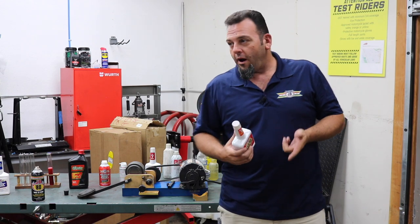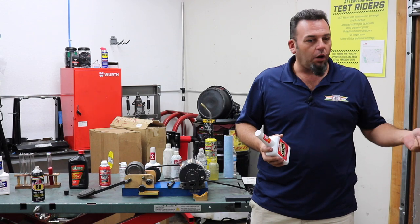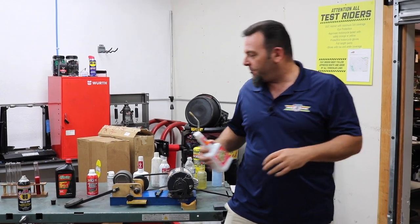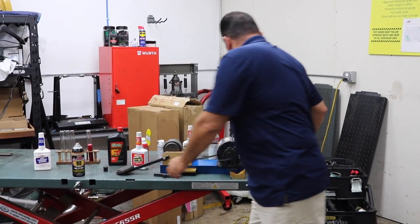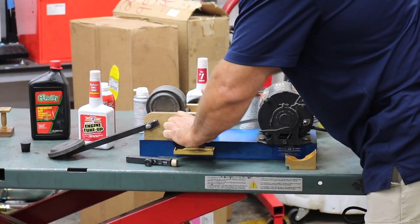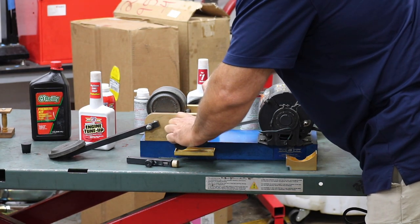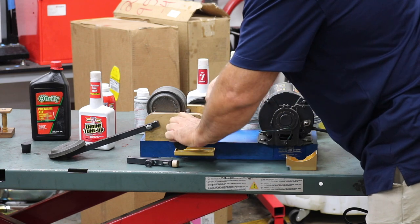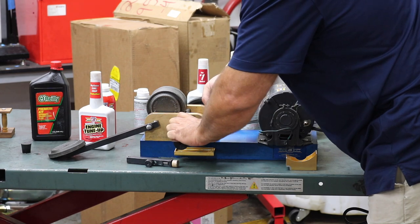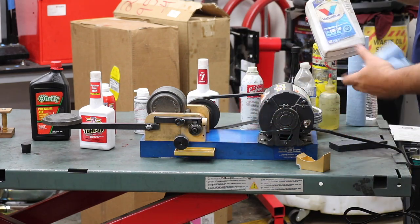That metal conditioner is going to go into those peaks and valleys and fill them in, so we're going to reduce friction, reduce wear, and reduce heat. The byproduct of reduced friction is better economy and more power — anything you can get spinning faster with less effort is better. And because it's a metal conditioner, once it's in the metal the only way to get rid of it is to physically machine it, grind it, or go through long extended periods of wear without re-administering.